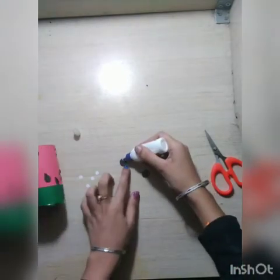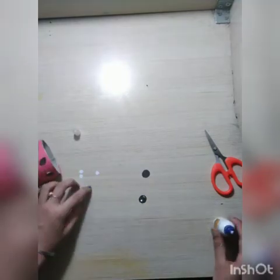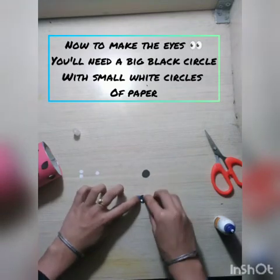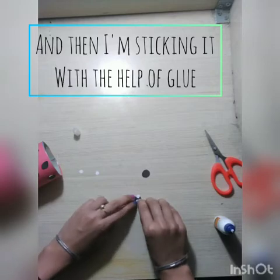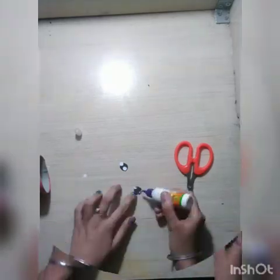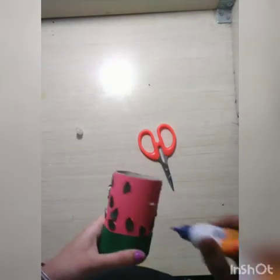Now to make the eye of the watermelon, we will be using black paper and white paper. We need a big circular black paper with a small circular white paper, and then I am sticking the white paper onto the black paper with the help of glue. After sticking, you can use the tip of the scissors to press the white circle properly. Now I am gluing these eyes onto the red part of the watermelon.